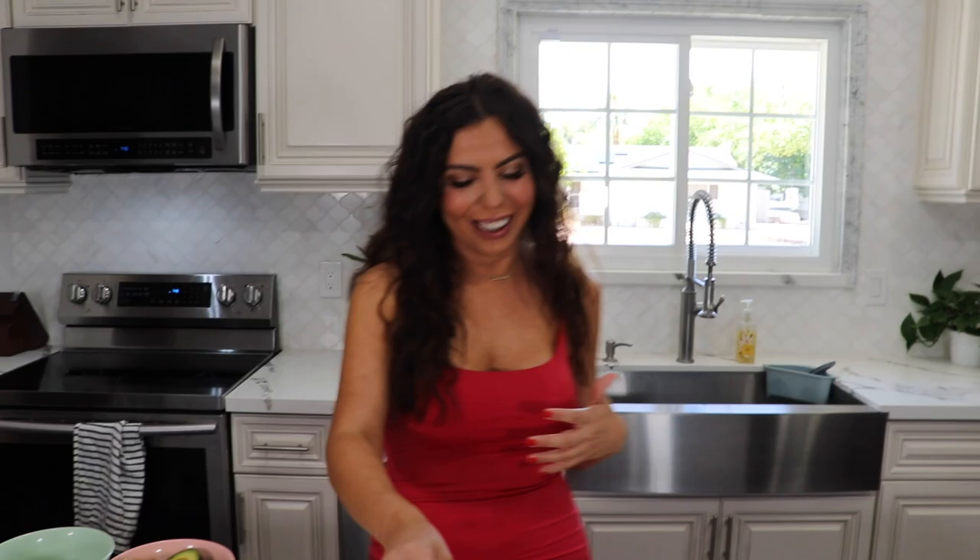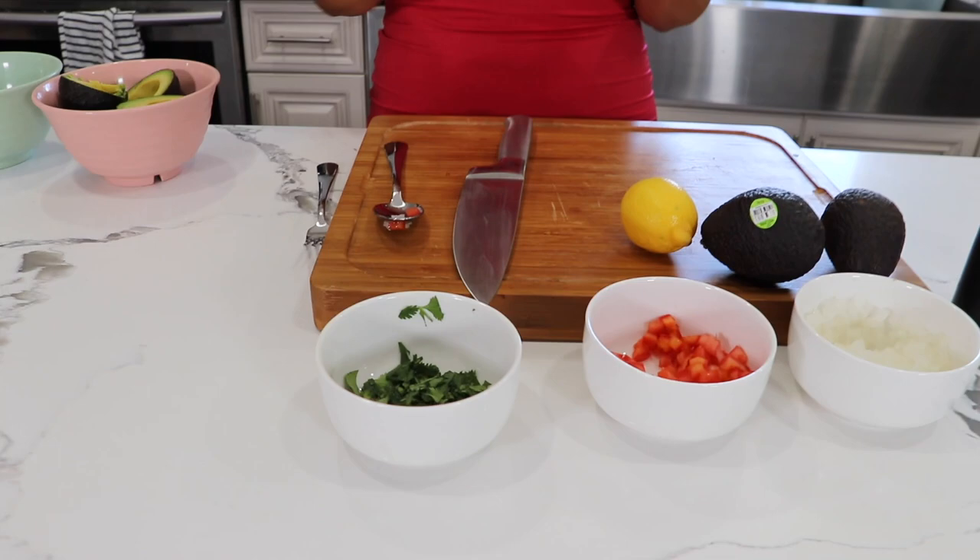Sorry, my English sometimes comes out with a little bit of a Mexican accent, so please just bear with me. We're gonna put some tomato and some onion. And if you like cilantro, that is what makes my guacamole a little bit different from others — because I love putting cilantro. But if you don't like it, don't put it in there.